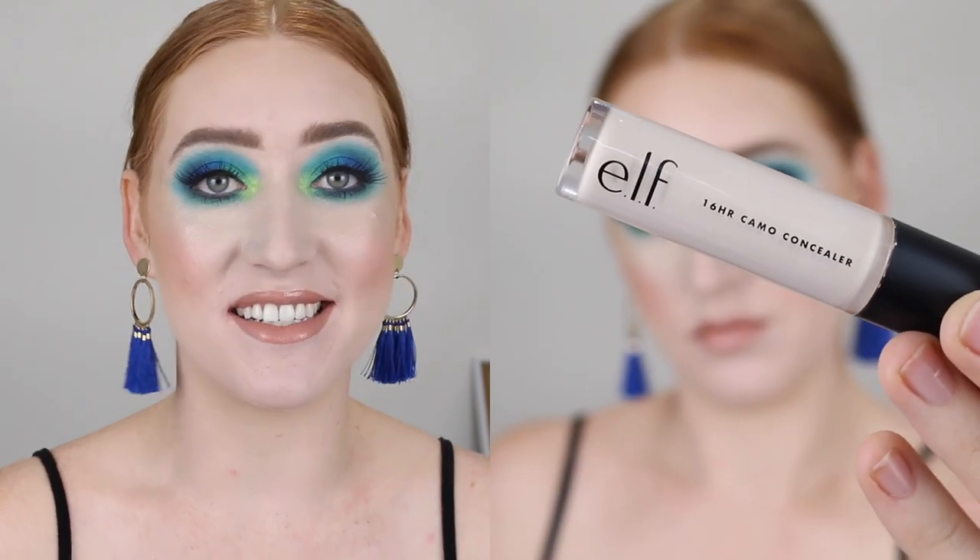Hey guys, in today's video I am going to be doing a review on the much raved about e.l.f. Camo Concealer. I'm going to go over the details, give you a review, and of course show you a demo and some swatch comparisons.